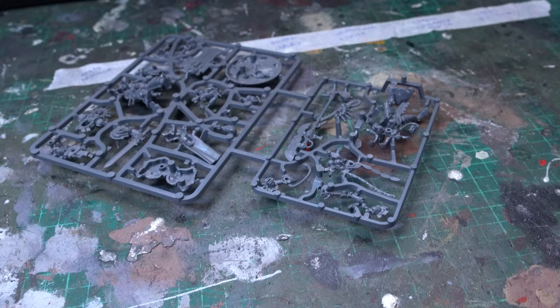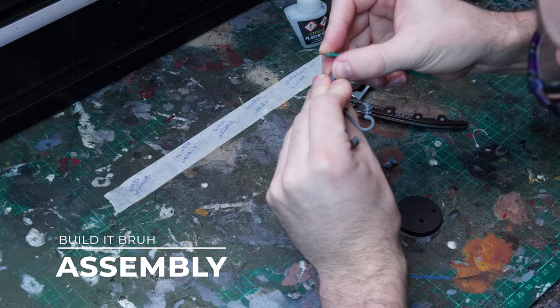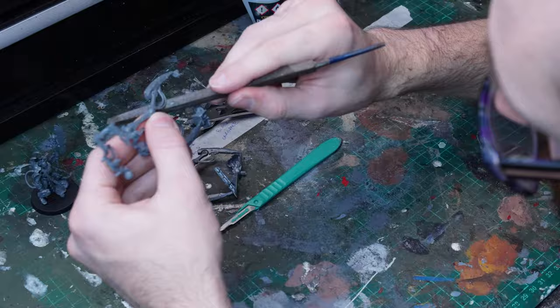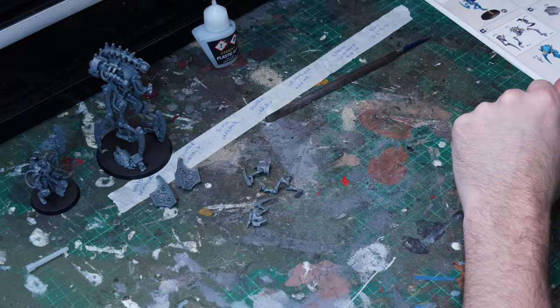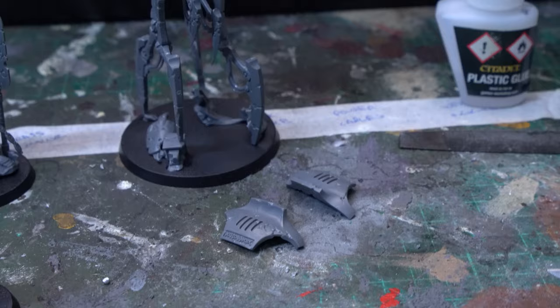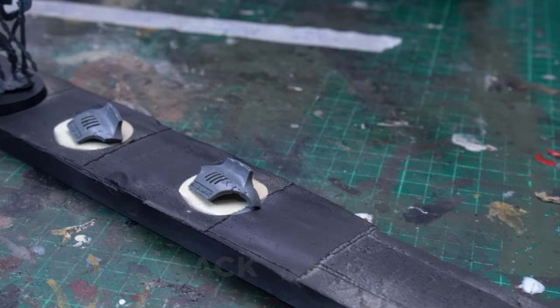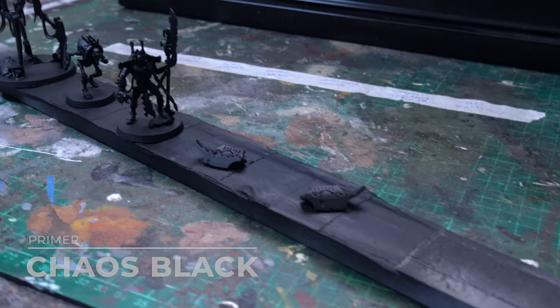So as always we begin with assembly. As all these models are from the Indomitus box, we're diving back into those sprues. The Necron Overlord is on his own command sprue alongside the Primaris Captain, and the Cryptothrall and the Canoptic Re-Animator are on that big frame we accessed the Skorpek Lord from before. All of these models are monoposed so there's no big creative decisions to be making here, but we will keep those large panels on the top of the Canoptic Re-Animator in a sub-assembly, just so that we can get much easier access to all of the detail around the top of that model, and then attach those plates as we move through the painting stages.